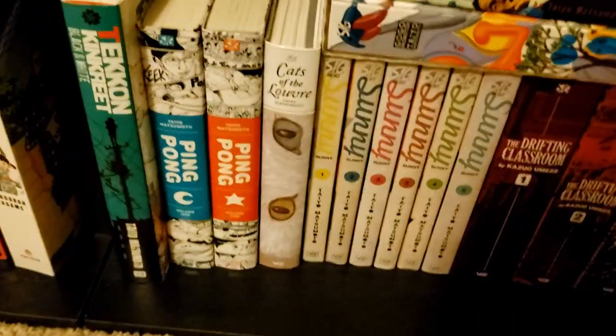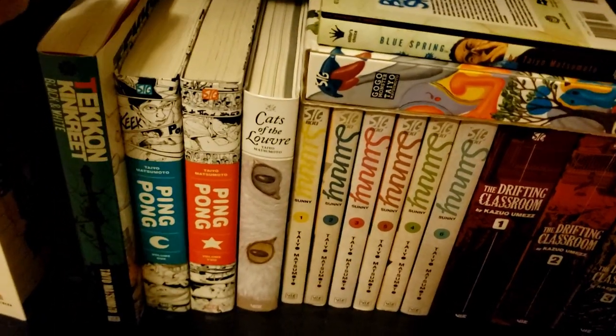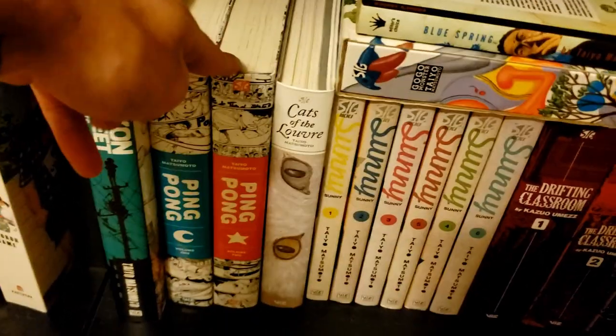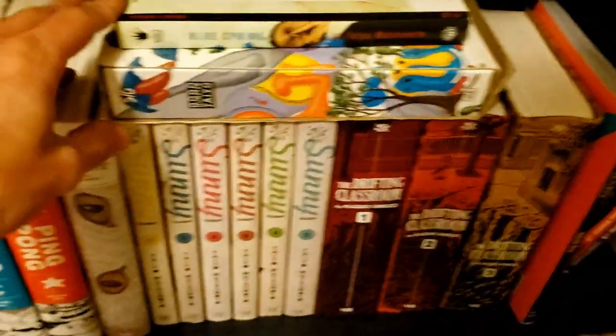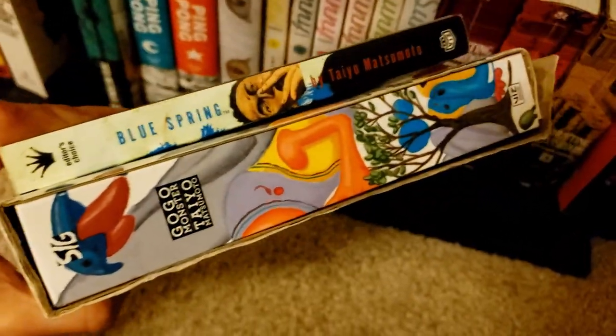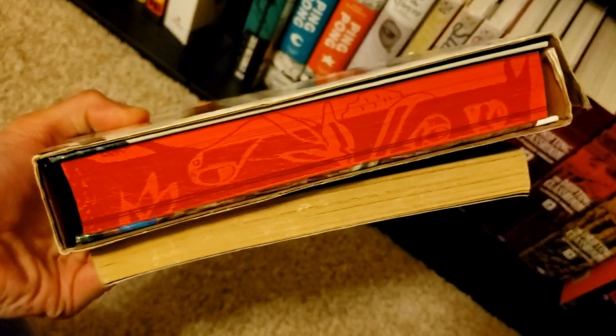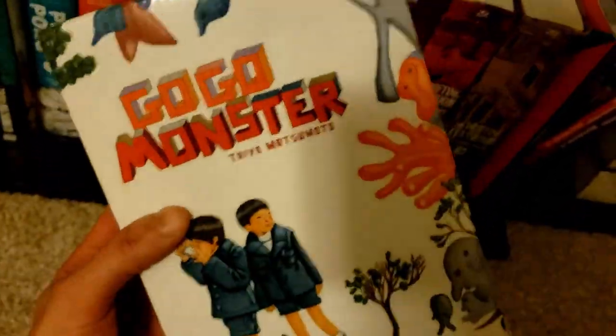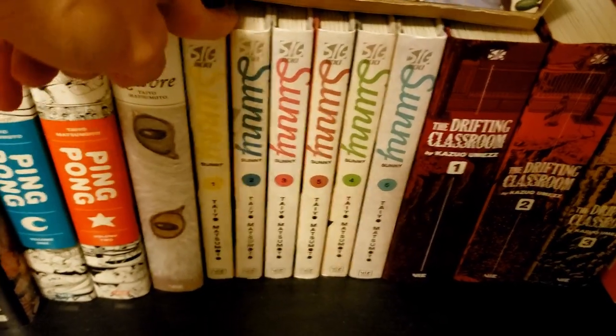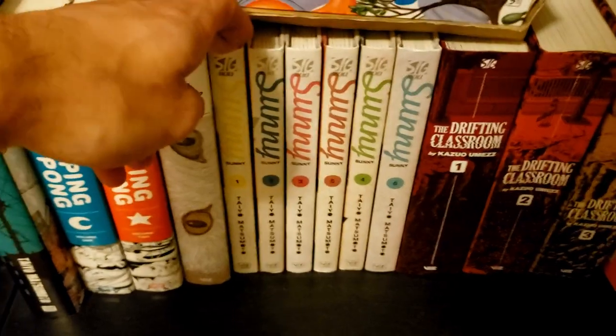Down here we have my Matsumoto collection — another one of my faves, though a fairly recent discovery. Tekkon Kinkreet is just amazing — one of my favorite books. Ping Pong I'll read very soon. Cats of the Louvre is also amazing. Blue Spring is probably his weakest work and severely out of print. Also out of print is GoGo Monster, which has this cardboard cover and gilded page edges that just look so cool. Then we've got Sunny, which I hear is his magnum opus — pricey but the art is out of this world.